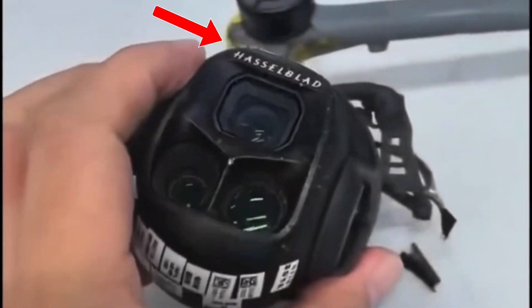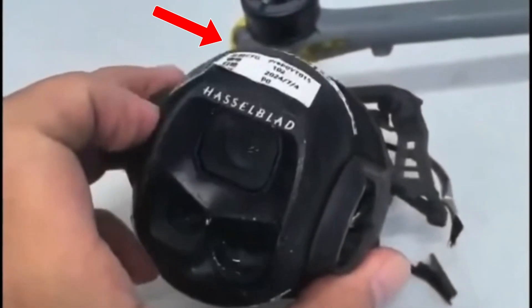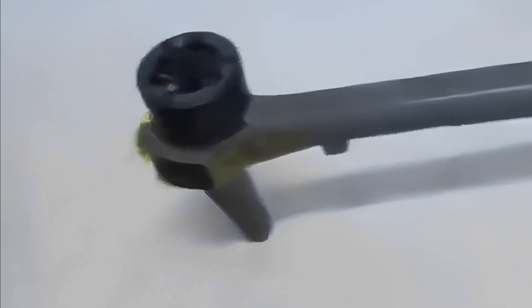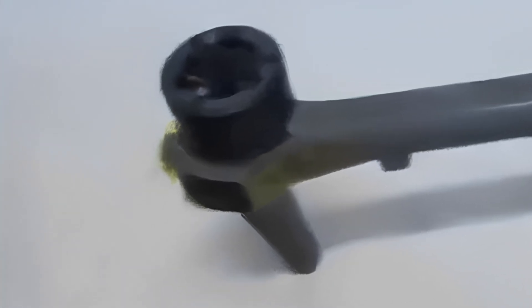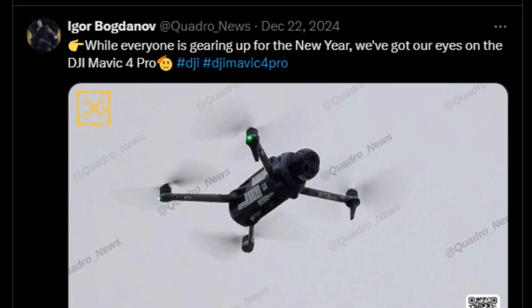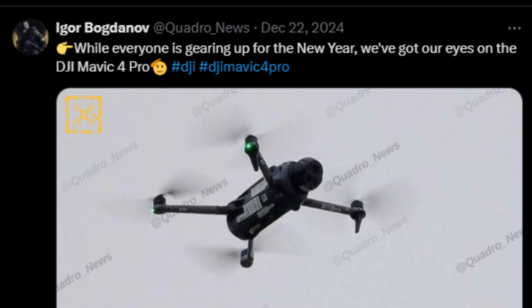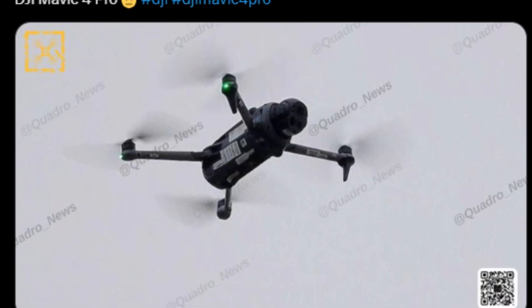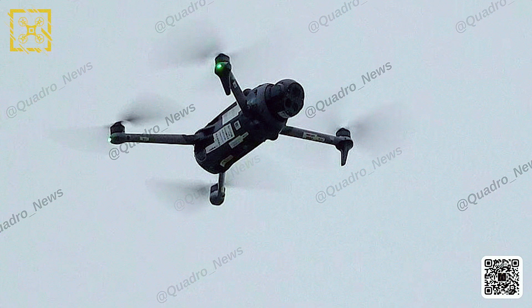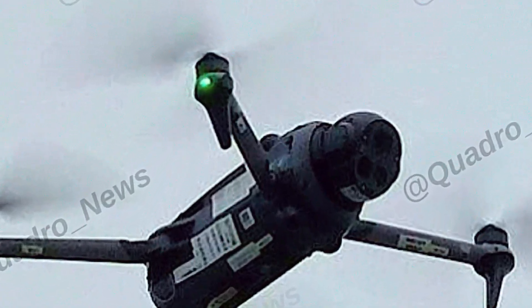After researching extensively, I finally found the LiDAR sensor hidden in one of the first leaks. In that video of the crashed Mavic 4, it appears for a few seconds, but it's clearly visible on the right arm of the drone. I did some processing on the image, and it became easier to see this sensor up close. It also appears very discreetly in the leak published in December, but it would be hard to notice due to the poor image quality. However, now that we know where the LiDAR sensor is located, I enhanced the photo quality, and it became much easier to spot the sensor's bump.